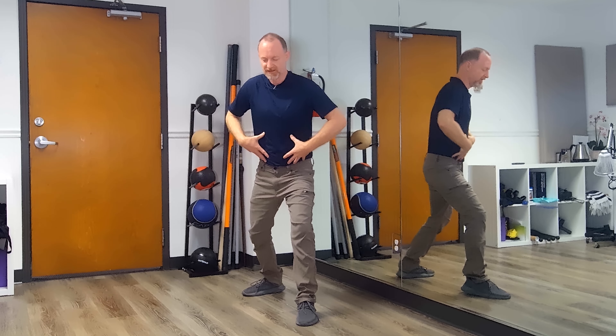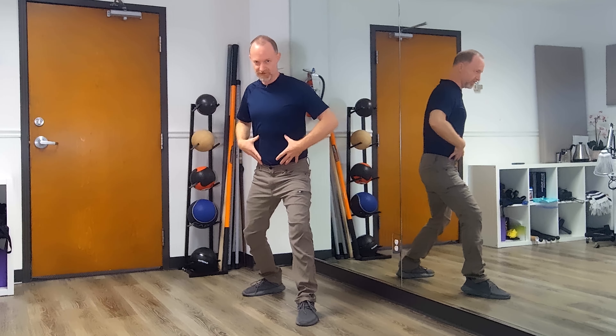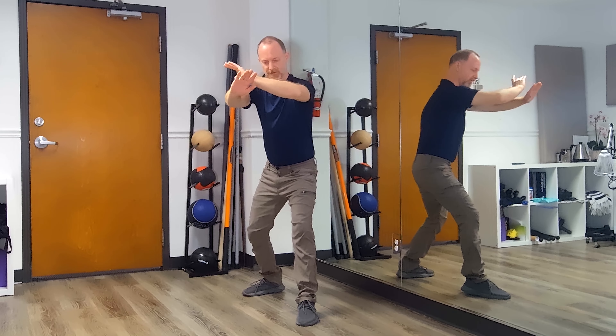This Qigong pattern is called a Toru, or a Tuo Yao, and it means turning the waist. The move is driven by the center, driven by the abdominal muscles.